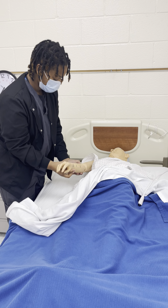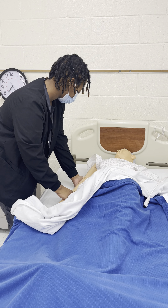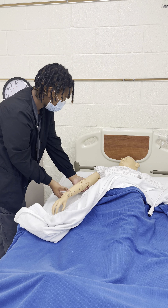We're going to pause for the patient's comfort. We're going to go to the standing position. We're supporting the wrist.